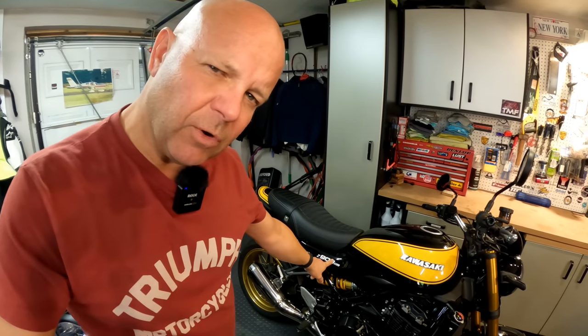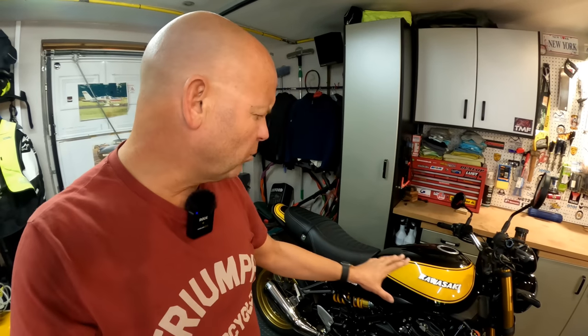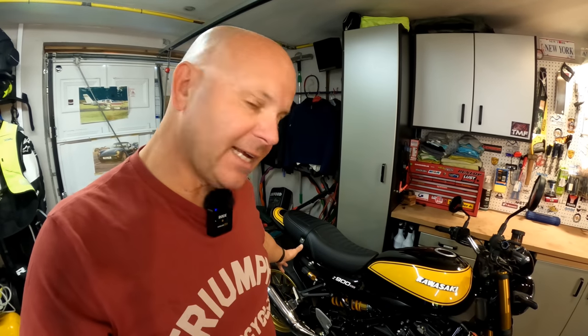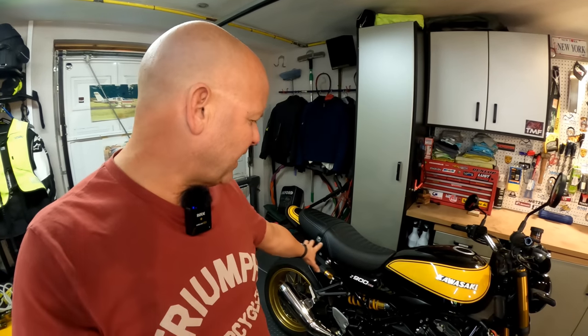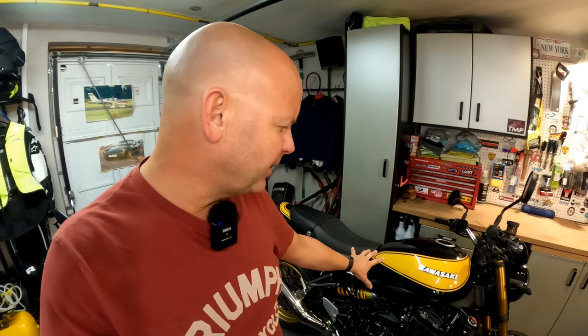So how about the Kawasaki? There are various aftermarket solutions for panniers available. I've talked before about getting panniers for the Kawasaki, and my favourite were the Hepco and Becker panniers. Unfortunately they don't actually make them for the Kawasaki Z900RS — I think they made them for previous versions, but this is the 2023 model and it's got slightly different fixings at the back end, which means the existing Hepco and Becker stuff doesn't fit. So we're going to have to come up with another solution for that, and that'll be the subject of a future video. For now the Kawasaki is going to have to wait.